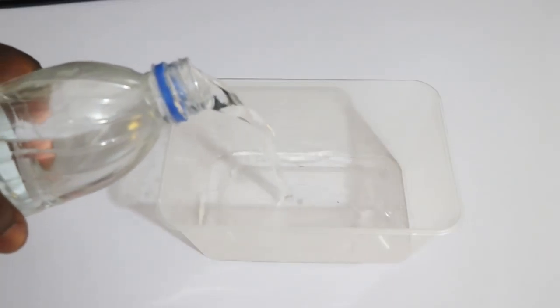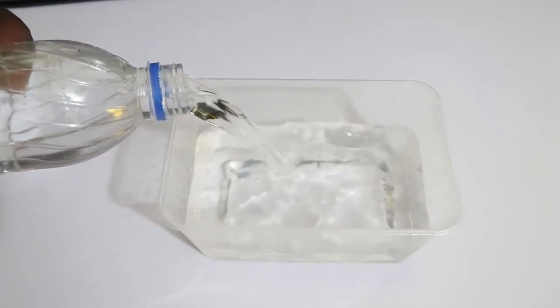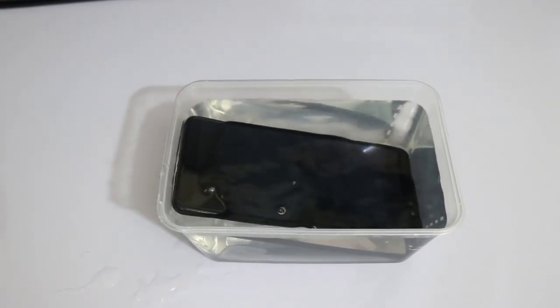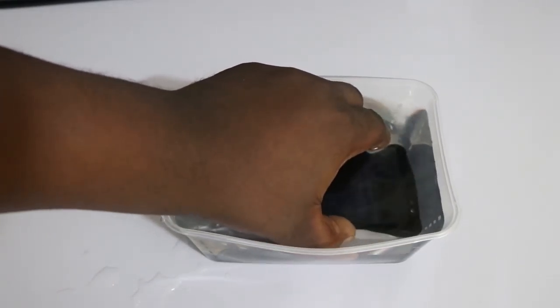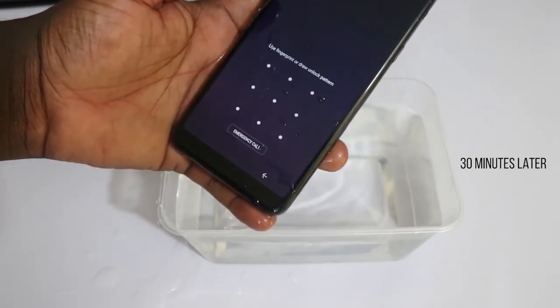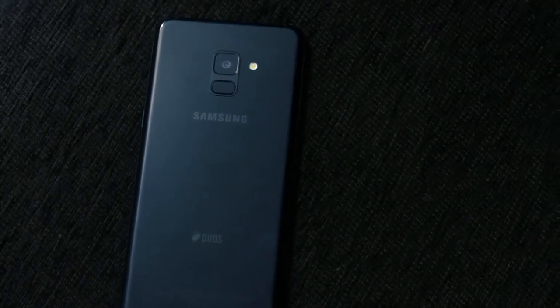It's good to know that the Samsung Galaxy A8 Plus comes with an IP68 water-resistant rating, meaning you can submerge this device in up to 1.5 meters of water for up to 30 minutes without any issues. Samsung is really doing a good job adding water resistance to their devices. I'll leave you with a quick rundown of the internal specifications of the Samsung Galaxy A8 Plus.